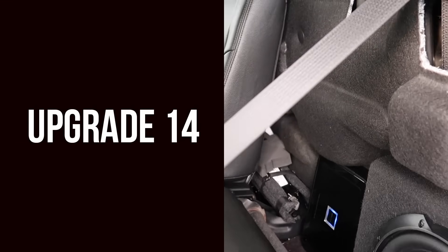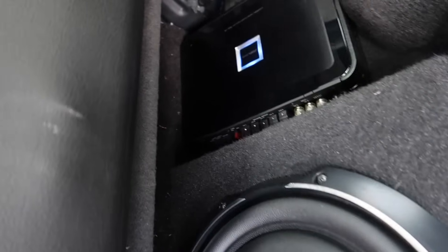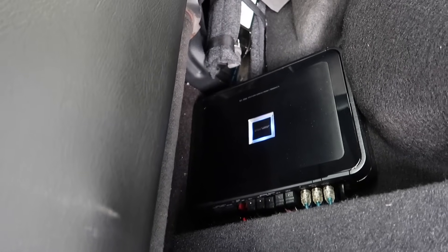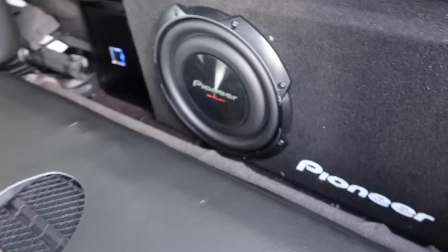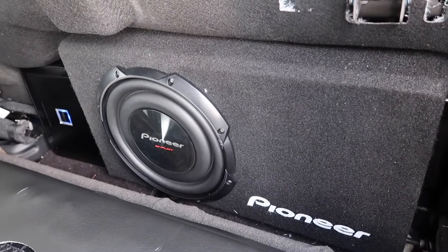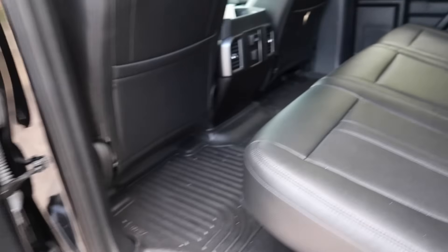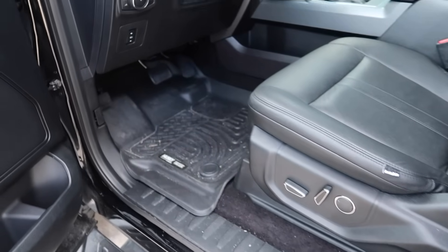For upgrade 14 we have an Alpine amp — I put the exact one in the description box below — and a Pioneer 10-inch shallow mount sub with the box. They fit perfectly behind the seat; as you saw, I was able to close it with no issues.